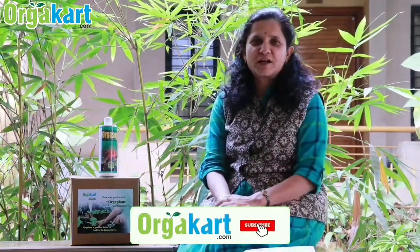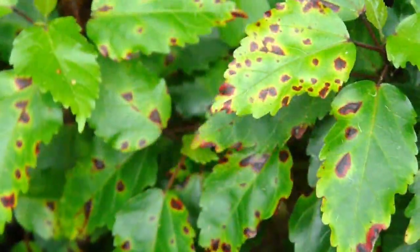Hello everyone, welcome to our channel Orga Cut. I hope you are taking care of your terrace garden and kitchen garden with the tips provided by us on our YouTube channel. Last time we discussed about fungal attack and our product Orga Fung.